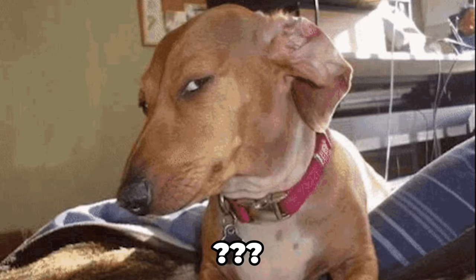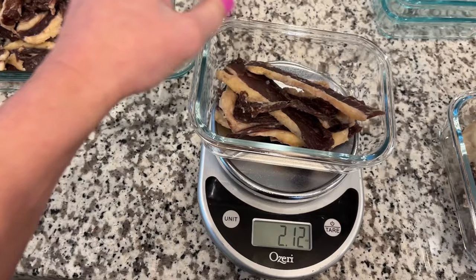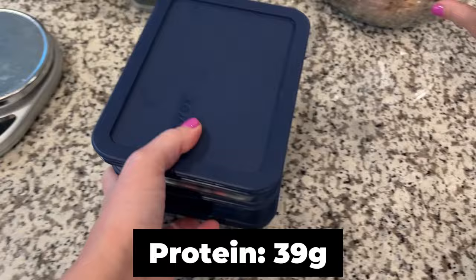For lunch, I'm actually going to have brisket jerky. Maybe that seems weird to you, but I am going to love it. I measured out three ounces for each day, which would have been about six ounces of brisket before it was dehydrated. I know it doesn't seem like much, and believe me, I wish it was more, but it should be enough to get me by. Each serving has 39 grams of protein, zero carbs, and 44 grams of fat.